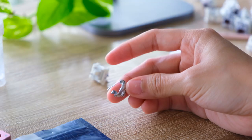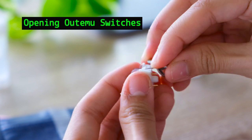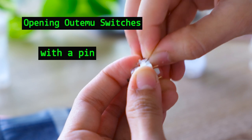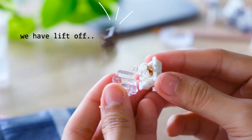Otomo switches are notorious for a really difficult and tight latch. A tip for those who don't have a switch opener: take a safety pin and wedge it in between the top opening, then pry both sides until the top housing lifts right off.